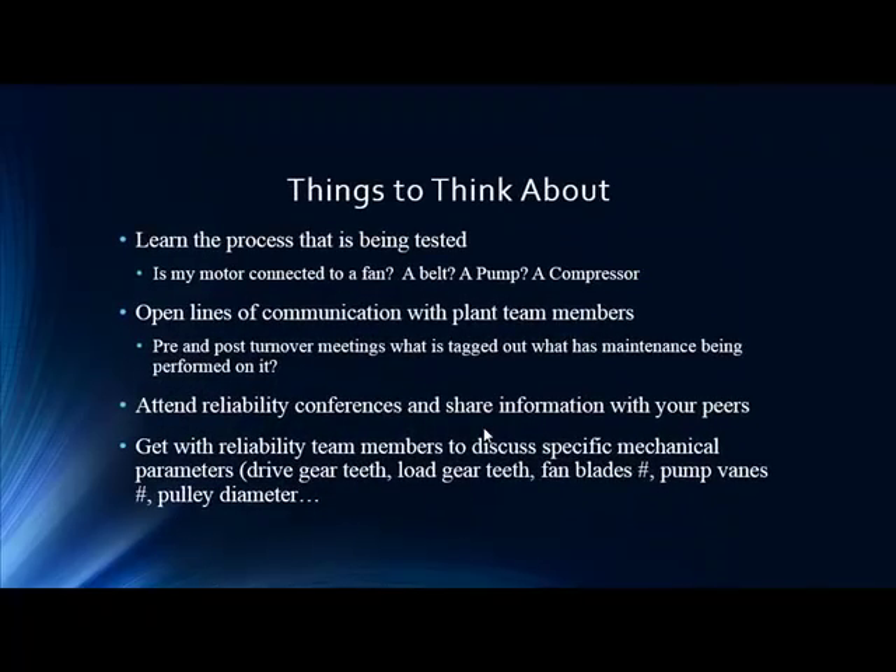Notably, the technician didn't even know a gearbox change had occurred in the plant. Key takeaways: learn the process and what's being tested; know the math behind those peaks, because without knowing where those peaks are it's hard to direct attention properly. A middle-of-the-night gearbox change without everyone knowing is a big issue — communication has to flow to anyone involved with that asset. Attend conferences, get with peers, discuss problems at your plant, host lunch-and-learns, and engage with new technology from vendors. Get with reliability team members like your vibration team.